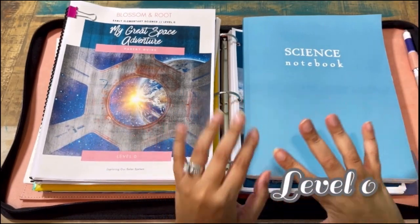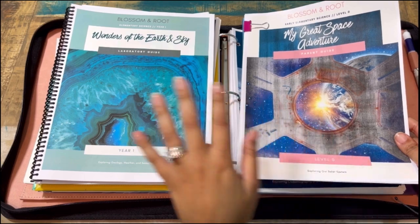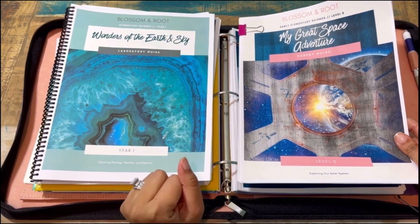I have a series on Instagram with walkthroughs and FAQs, but I'm now starting a new YouTube series called Blossom and Root 101. Know that you can purchase science individually starting from level zero — you don't need the full grade bundle or language arts. There's a science-only option or a science and nature bundle. Level zero is a standalone, and I'm including it because many families wonder whether to order level zero or level one for their five or six-year-old.